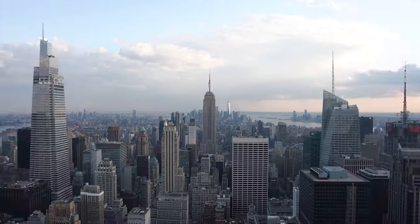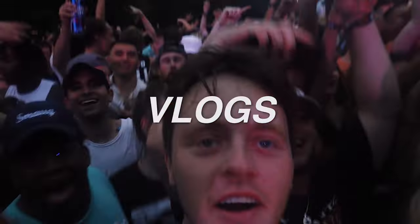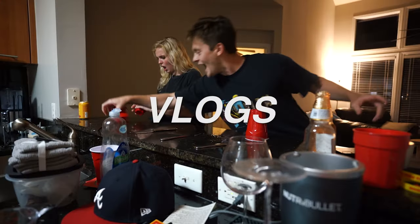Welcome back to the channel, everyone. Pete here. My name is Pete. I've got my iced coffee — second one of the day. Probably should chill soon on the coffee.